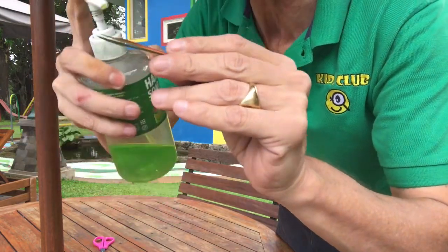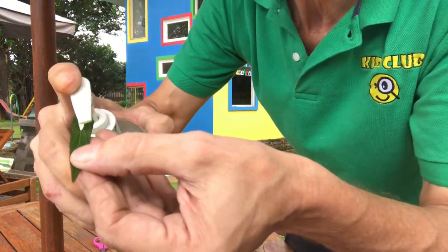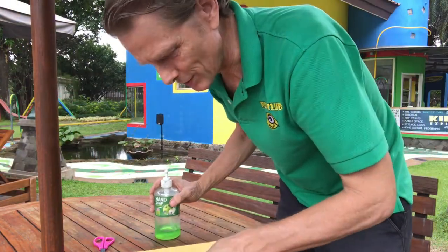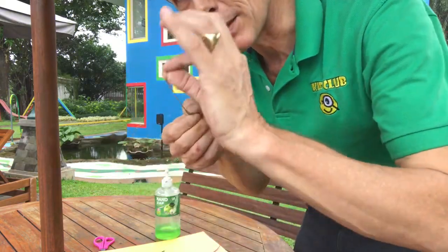You want it overlapping it — I'll show you again in a second, right on there. Now the trick — do you want to know the trick? These soap powered boats will go for maybe 10 minutes.